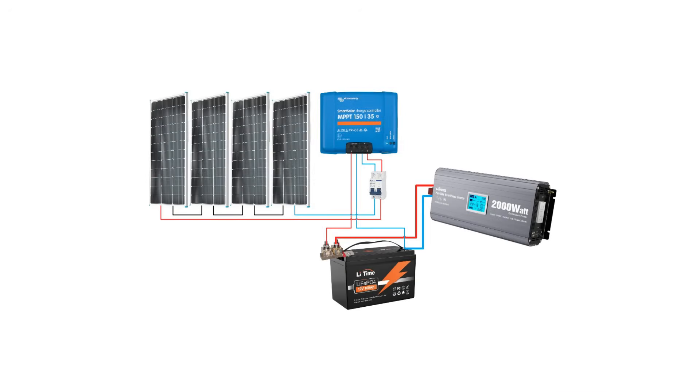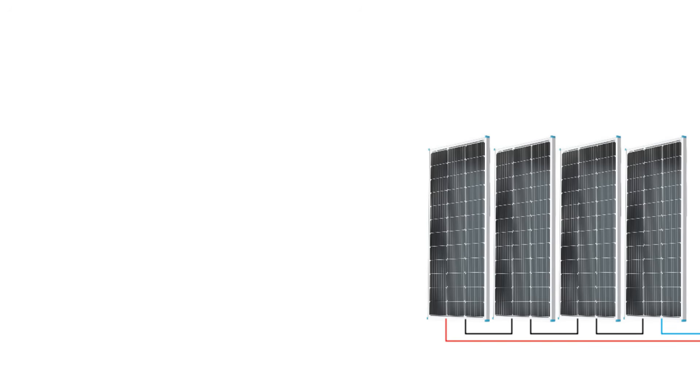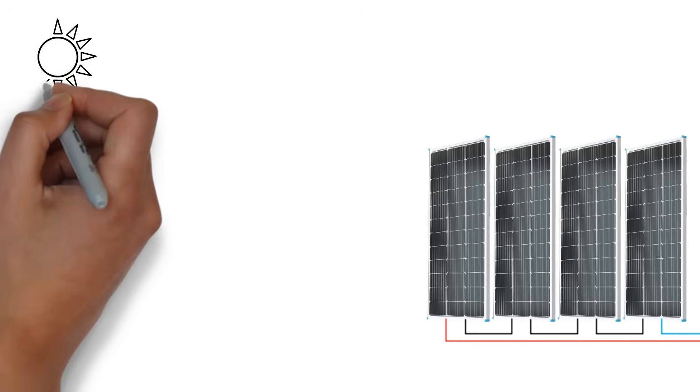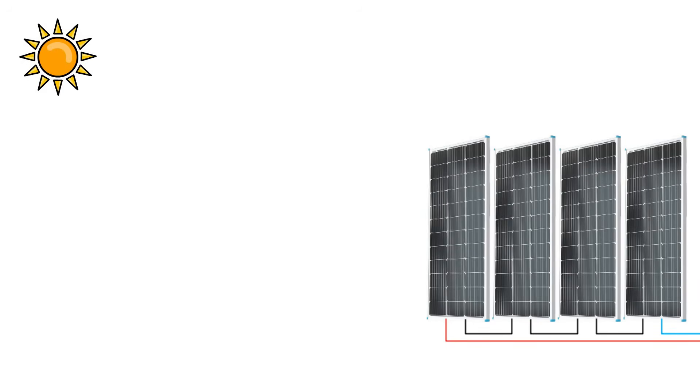Let me explain why I chose these components and show you how the whole system is balanced. First up, the solar panels. Why did I choose 400 watts? On average, people have 3 sun hours. You might ask, what are 3 sun hours? I have 5 hours of sun a day — let me explain, because this is often confusing.